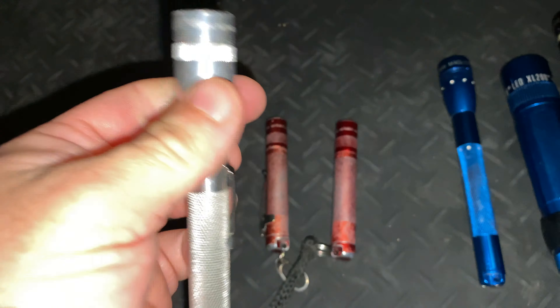Moving on to the larger Mags, we've got a 2D here. I baked this one too — it was originally black, and you can see the different color anodizing where it was baked. This was an original incandescent 2D, but I've modified the spring in the tail cap and we're running two 26650 lithium-ion batteries. We've got an aftermarket reflector and pill with a Cree MTG2 in there, running direct drive. The switch and wiring hold it back a little, but it's actually quite sensible to use.